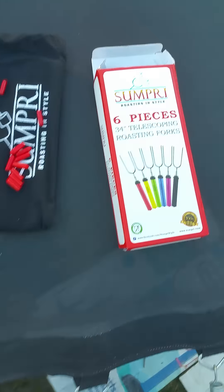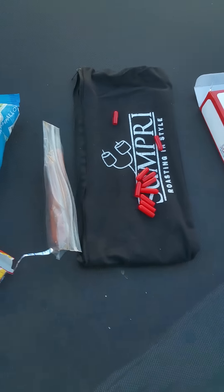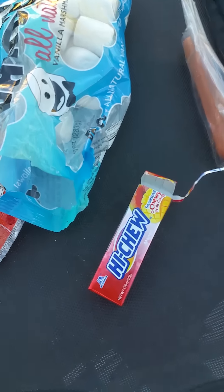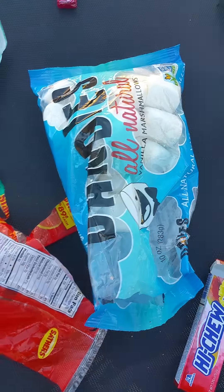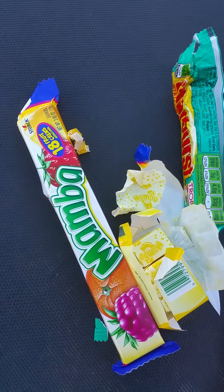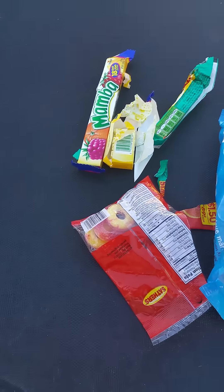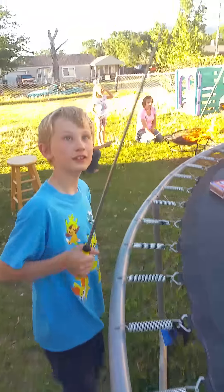Hello! Today we are reviewing the Sumpri six-piece telescoping roasters and we are playing a rousing game of Will It Roast? We have hi-chews, dandy marshmallows, peach rings, starbursts, mambas, and hot dogs. We're taking over by the fire pit and we've got all these kids here — say hi, kids!